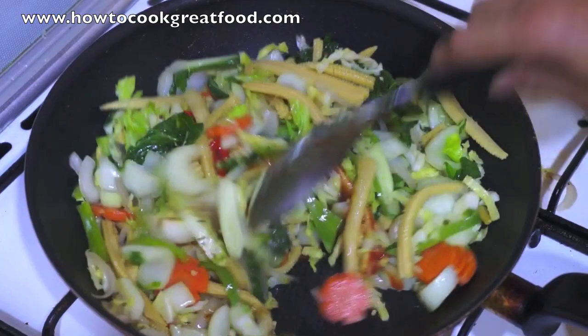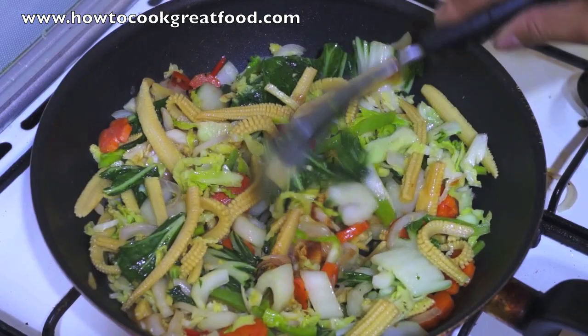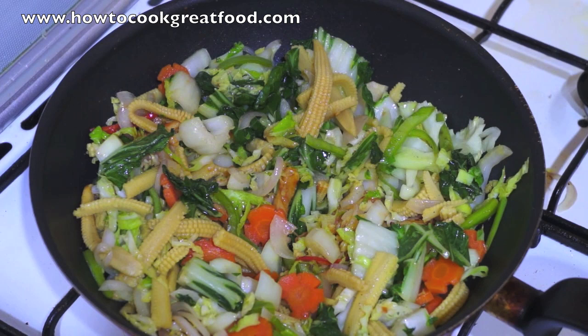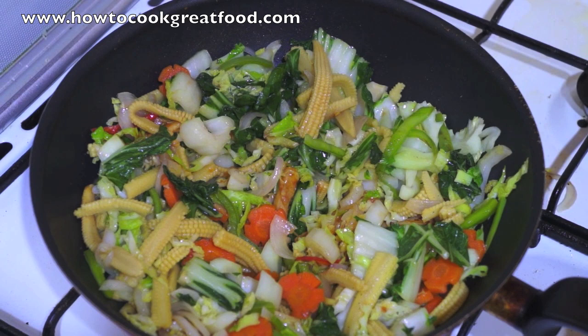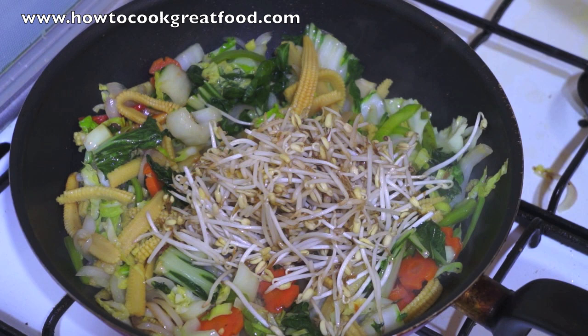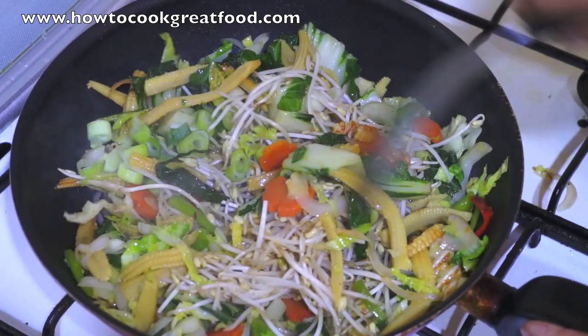Stir. Add the bean sprout and spring onion. Stir.